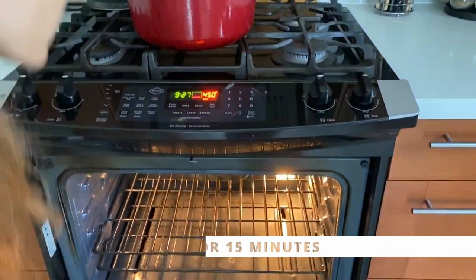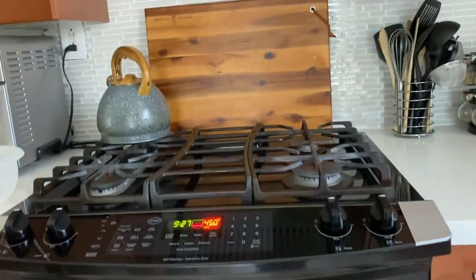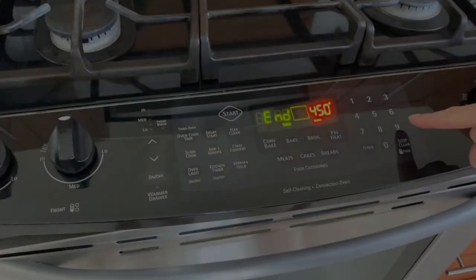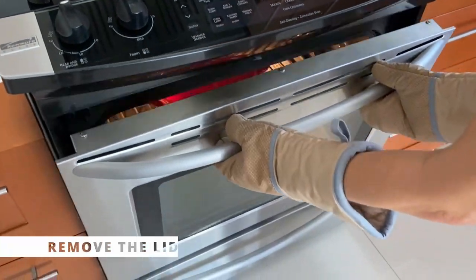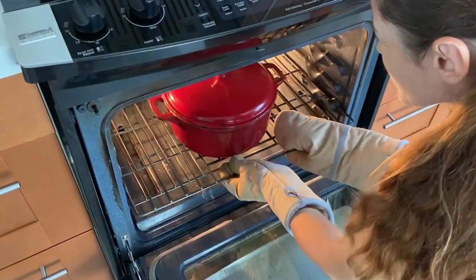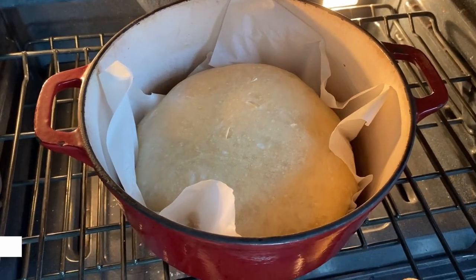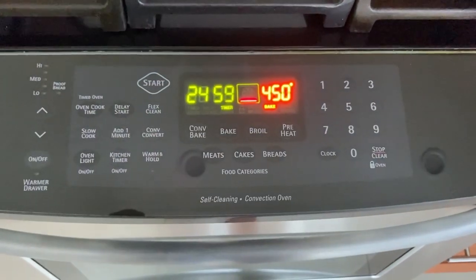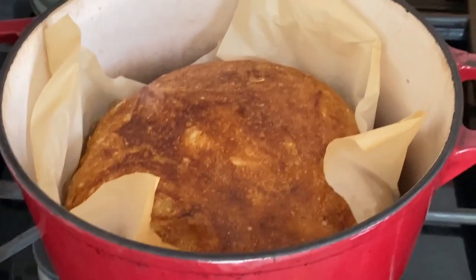Set the timer for 15 minutes, and go ahead and enjoy your drink if you're a slow drinker and still have it. After the first 15 minutes, remove the lid and bake it for another 25 minutes.